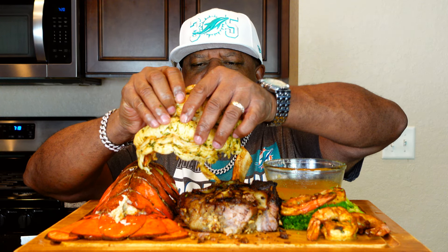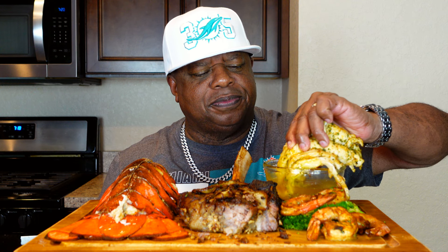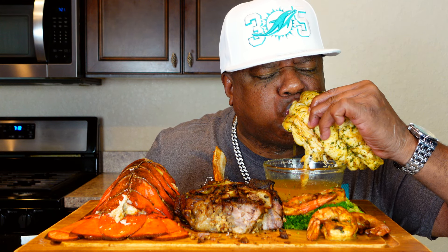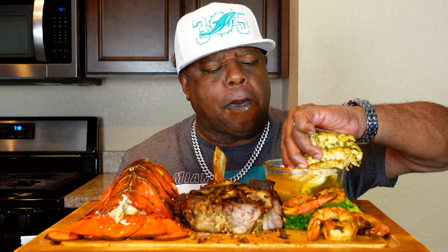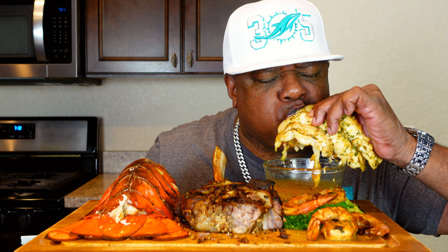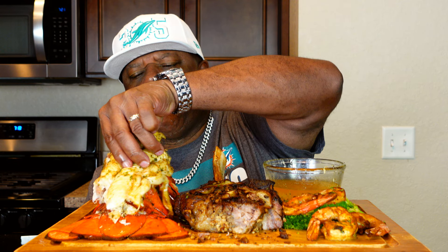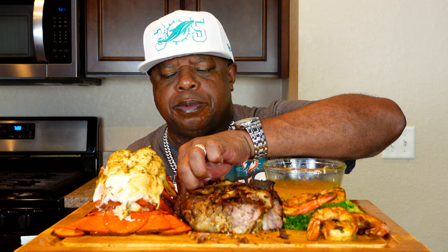Let's get another bite of this lobster tail real quick. Man, I wish one of y'all was here with me — I'd give y'all a bite. So freaking good, man.